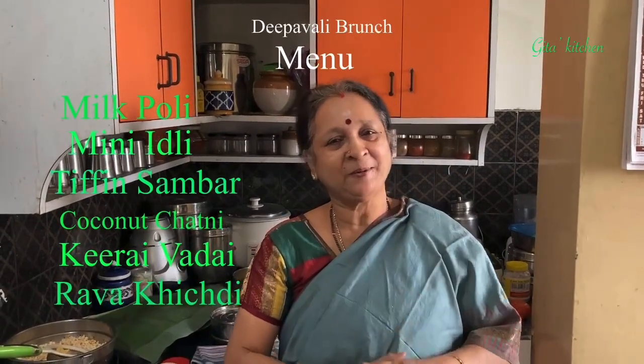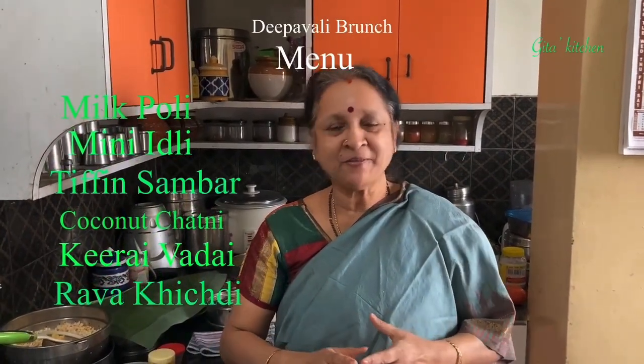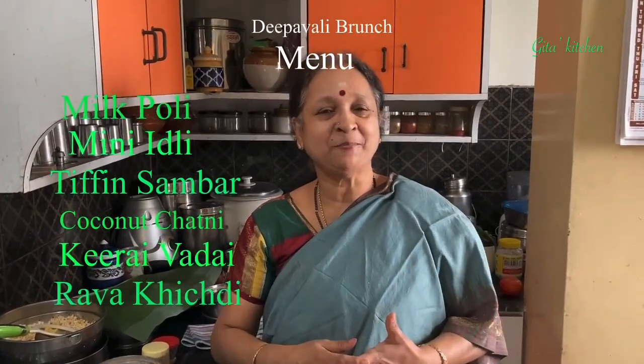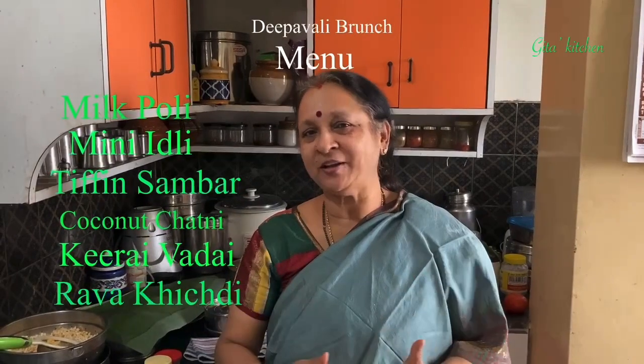Namaste. Welcome to Gita's Kitchen. Today we are going to see a very interesting Diwali brunch.